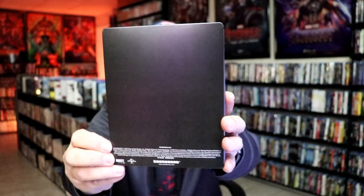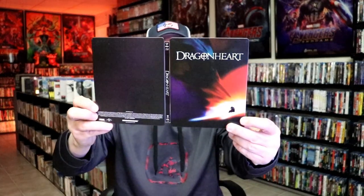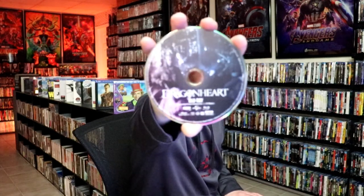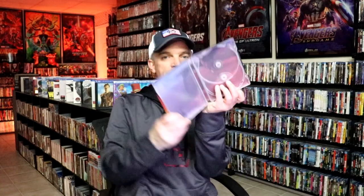And then here's the back — another plain back on the Steelbook. We open it up and we have our front and back together. On the inside we just have our two discs. We have our 4K disc here with this disc guard, and we have our Blu-ray disc with a different disc guard. And we do have some inside artwork.